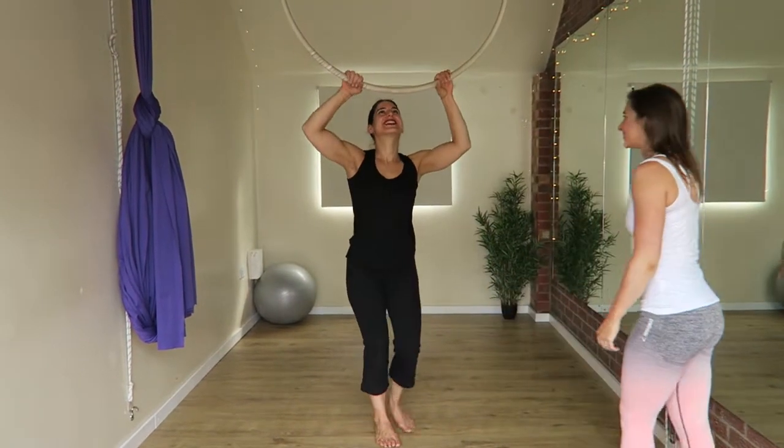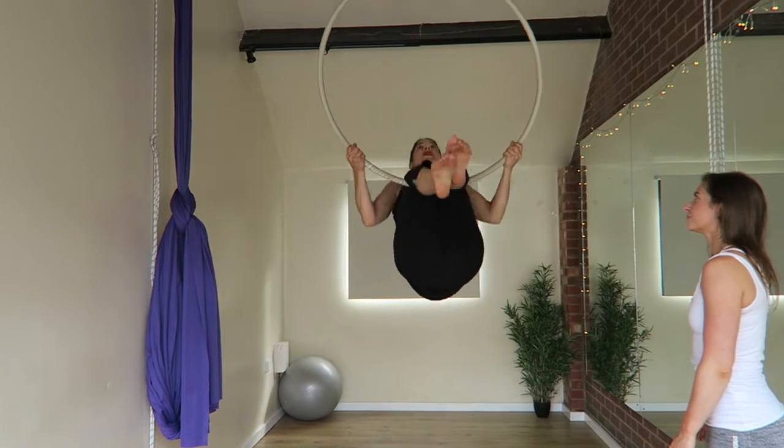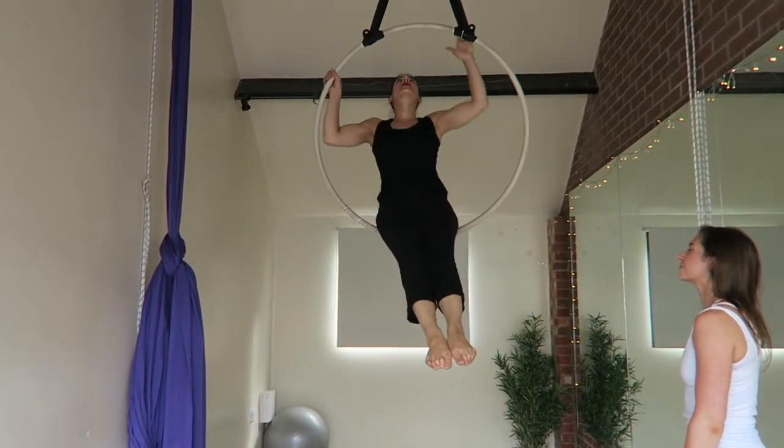Hi, this is Robin and this tutorial is for a man in the moon and a bird's nest. I'll show you the move spinning so you can see it from all angles, I'll then slow it down and talk you through it.